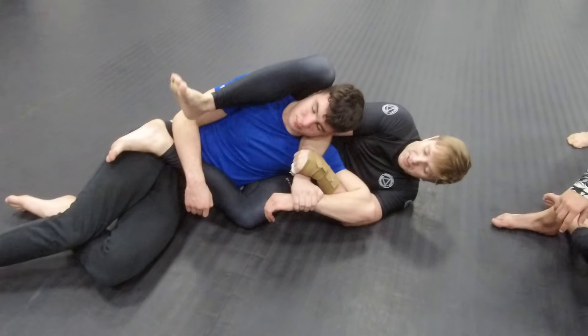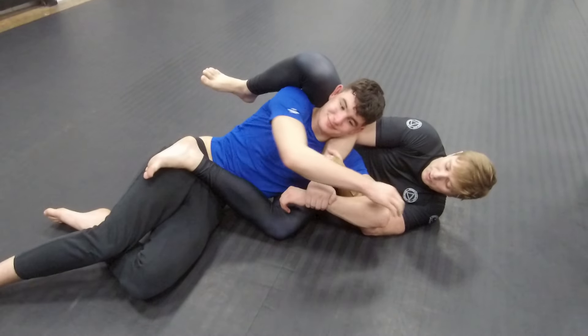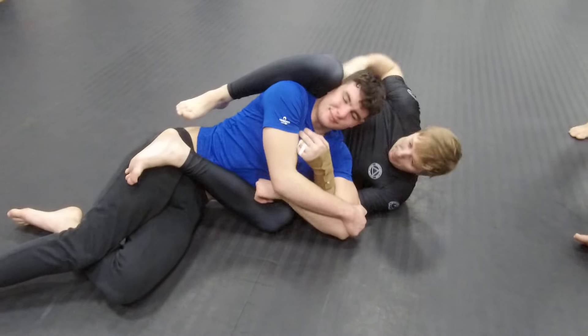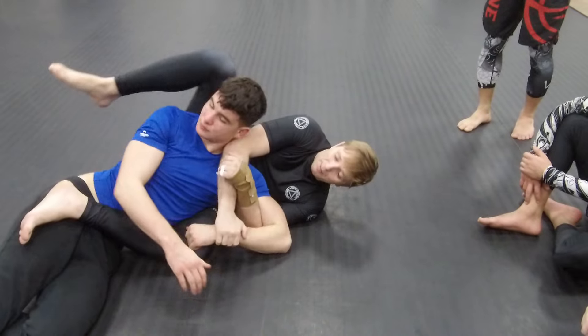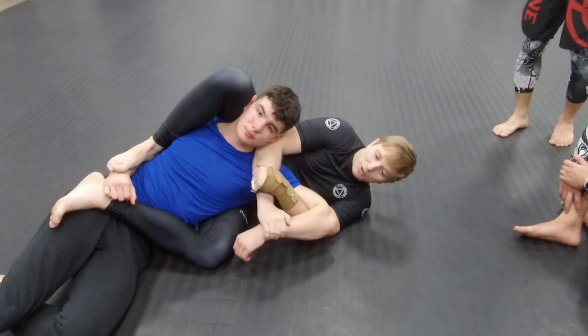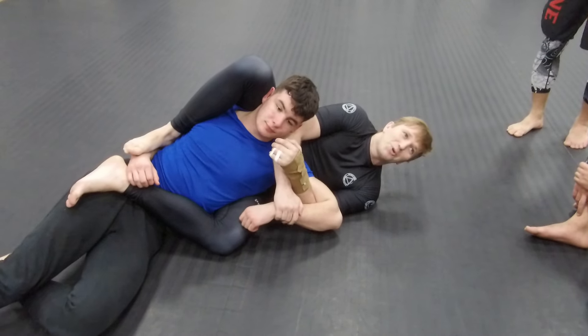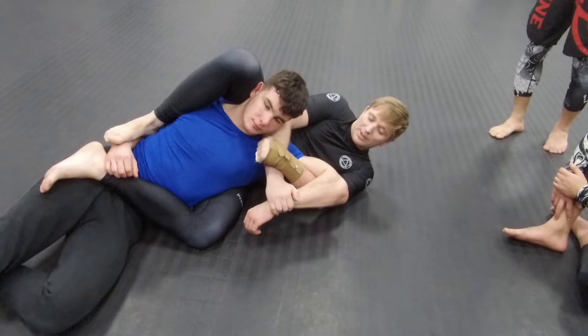So when I'm here, sometimes I isolate the arm. If he holds his arm together, it's difficult — I might go back and start going for chokes. If he doesn't and I manage to isolate his arm, I'm going to finish him that way. It's very simple. So what would you call it? Kimura, Americana — it's a figure four and I'm going this way.